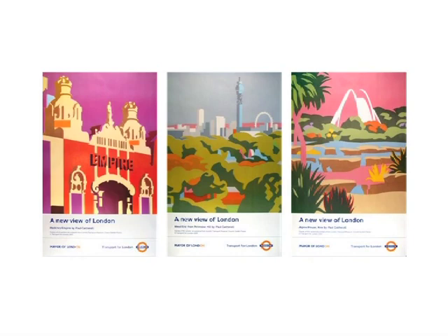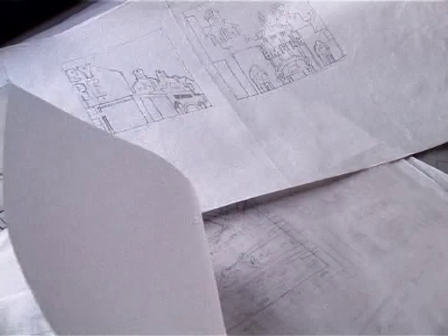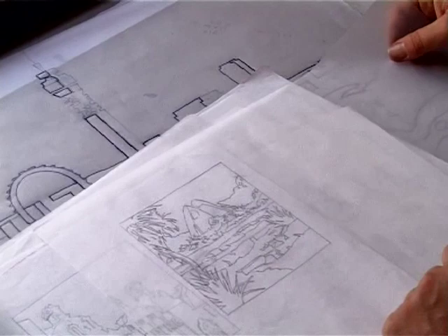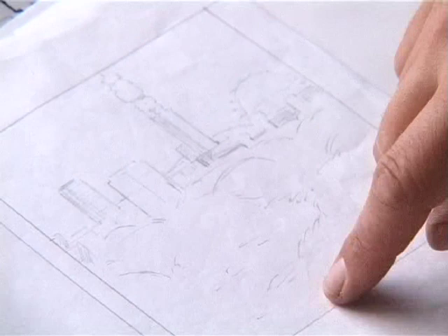This commission from Transport for London is three posters. It was decided to use specific elements that summed up London. Hackney Empire was chosen as the symbol of East London and the new Alpine walkway greenhouse at Kew Gardens, taken as symbolic of West London.